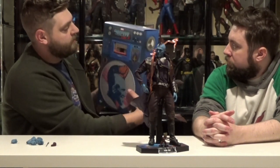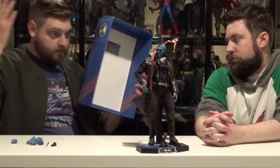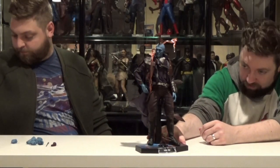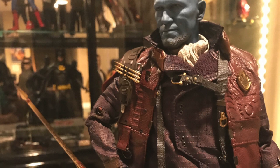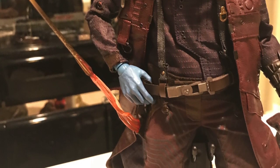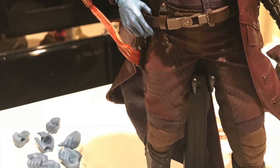First impressions, this figure looks amazing. Awesome likeness on this figure. It came with not a ton of accessories, but it's Yondu — you know exactly what he's doing. He's whistling right here, he's got his little arrow flying out with the little red wispies.